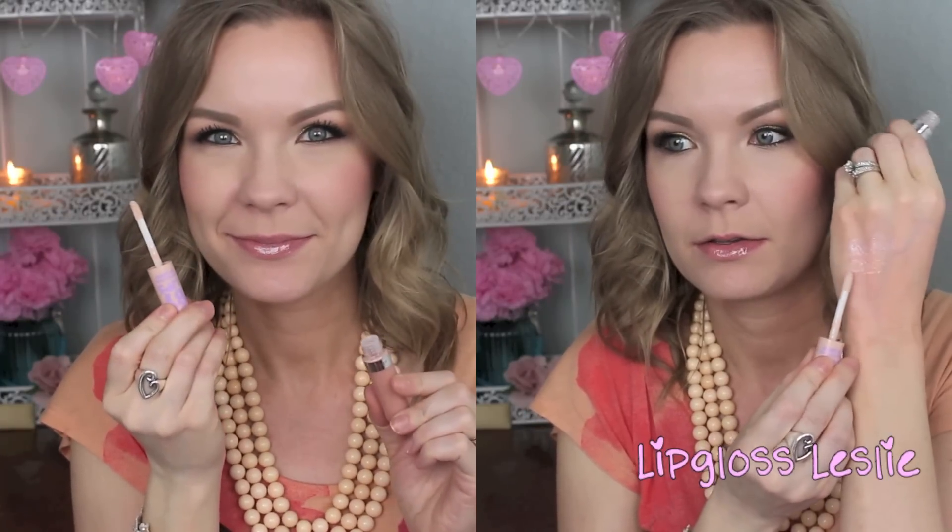Next is number 25, 'Taupe With Me,' and this one is a really sheer nude color. I do like the way this looks on my lips, but my lips are pretty pigmented, so just keep that in mind. It's right there on my hand — a super light sheer nude. If you're looking for just a little bit of something on your lips, this may be something for you, but it definitely does not come off looking like it does in the tube.